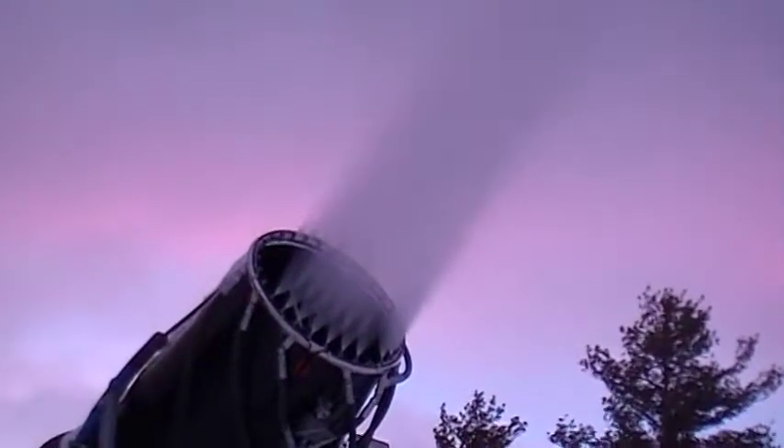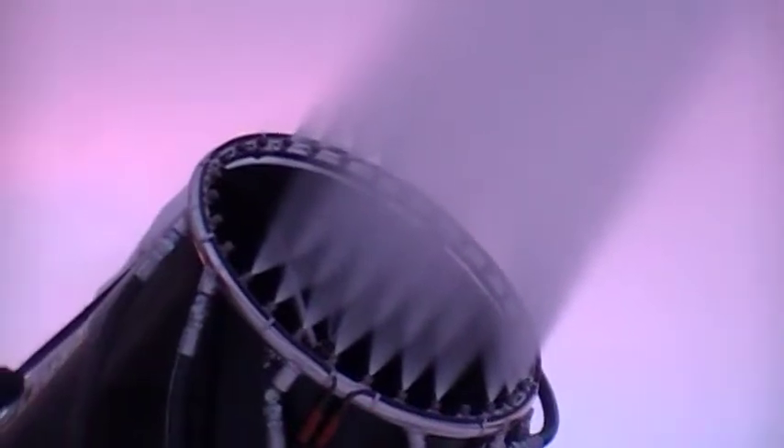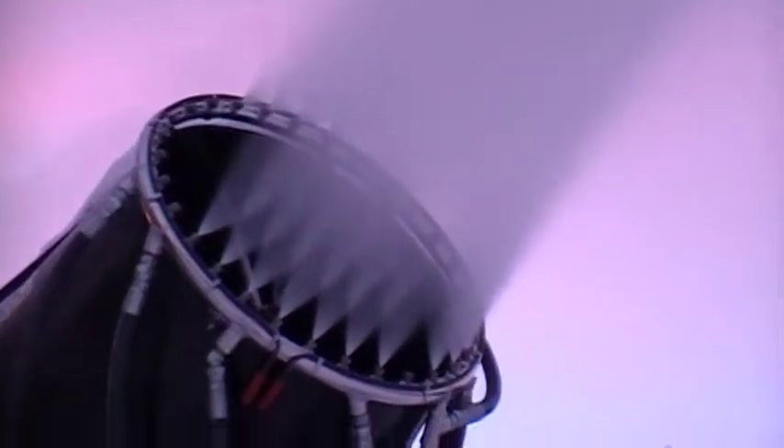We already shot this thing going, but now they've fired up the second set of nozzles. This gun is capable of a maximum of 100 gallons a minute. When we were showing it before, it was running at 30 gallons a minute. With the second set in here, it's running 50 gallons a minute.